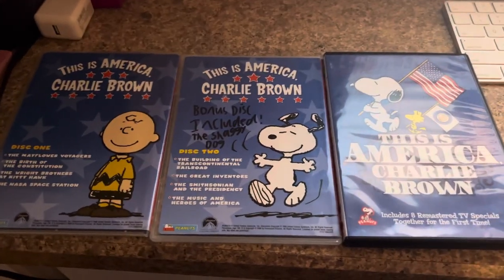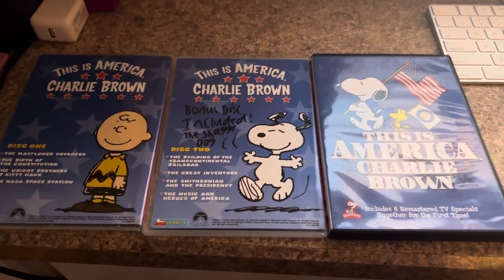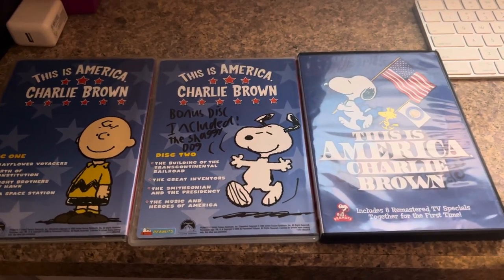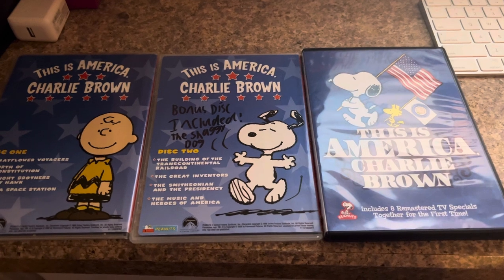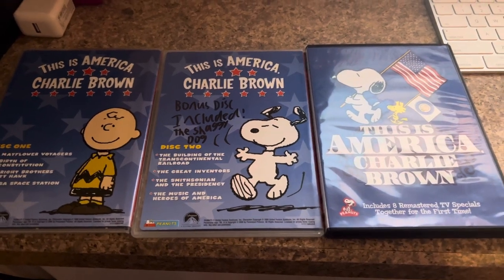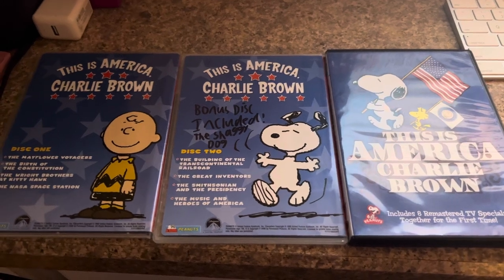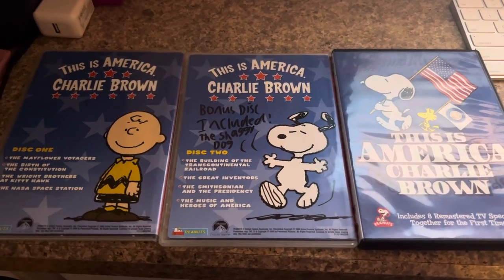Alright, Merry Christmas in July everybody from Tales 94-able. This time I'm going to show you two different DVD versions of This is America, Charlie Brown. Each disc includes four episodes, so let's get started.